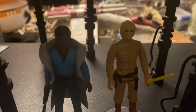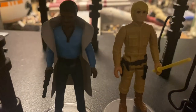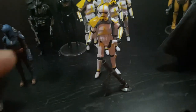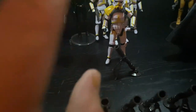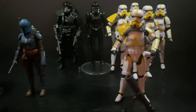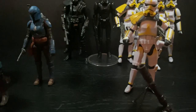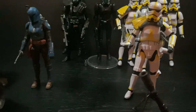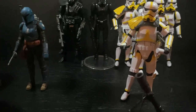Over here I also got that Boba Fett, and the retro line Luke and Lando. It looks really awesome with the lights on. One more thing — this guy right here, I was trying to bend his legs and get the right kneeling position, but I just can't get it right.